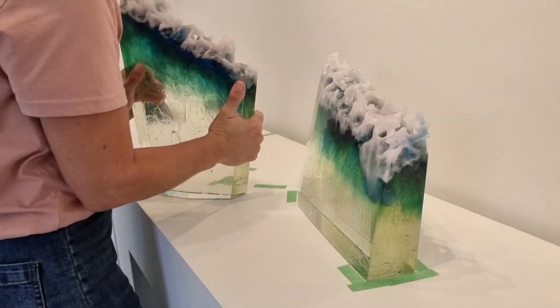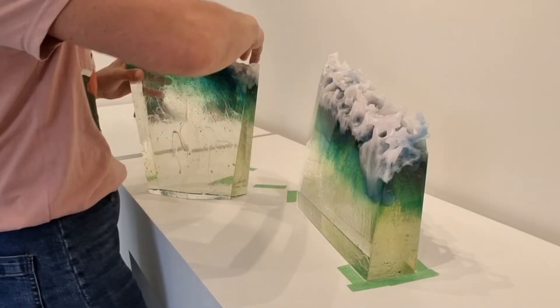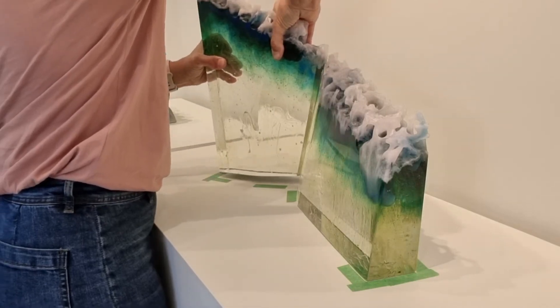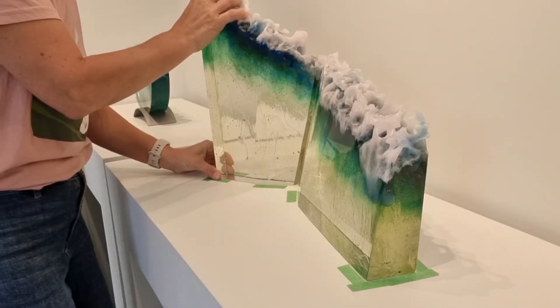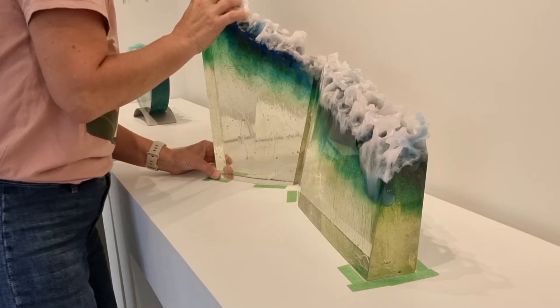Be careful when placing the second artwork next to the first. Stand back and look for alignment through the centre line.